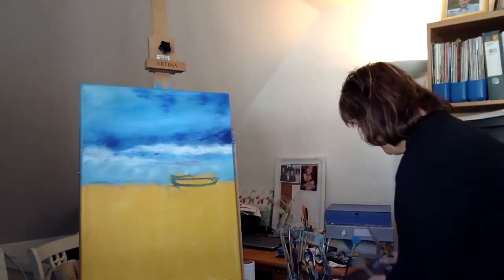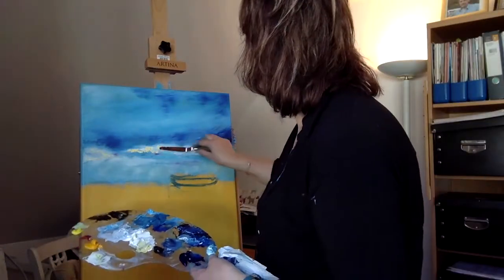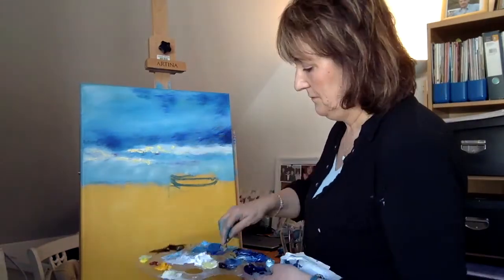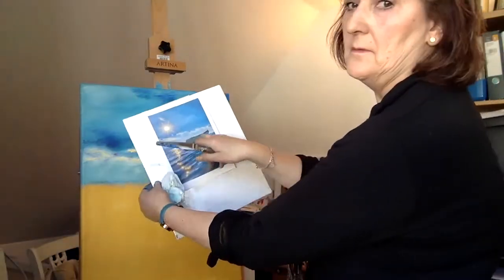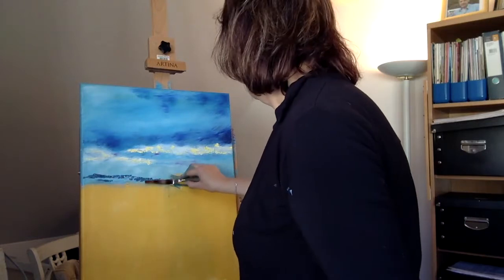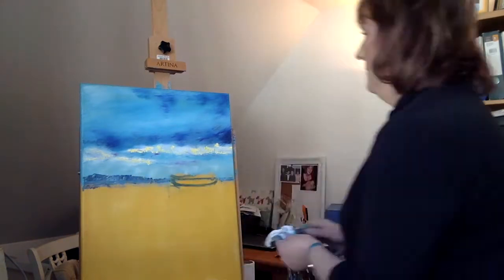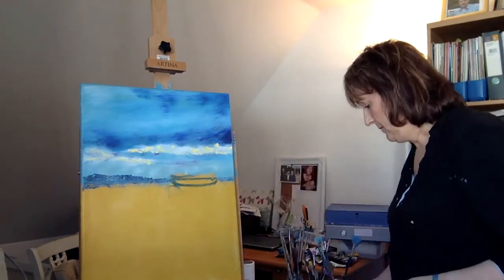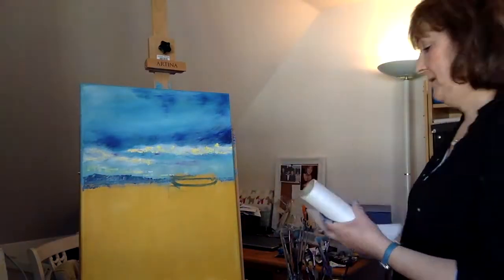Now I've got to think about putting in that sunlight which is breaking through. I'm mixing up lemon yellow and titanium white and just dotting it in with my palette knife amongst the white, then softening that up. There's a little bit of island and darkness in the background — I'm putting that in onto the horizon in preparation for moving down into the sea. I need that in there as well because I've got to add in that sunlight coming through.